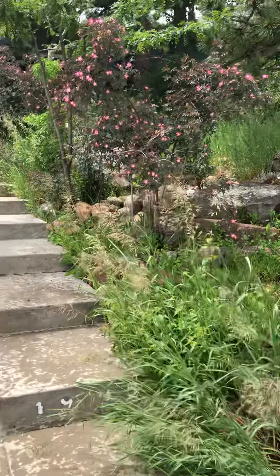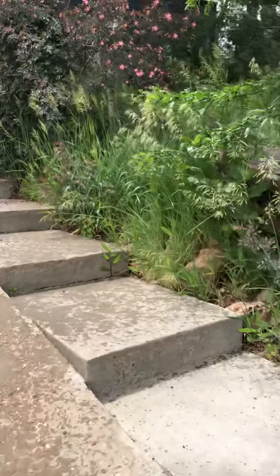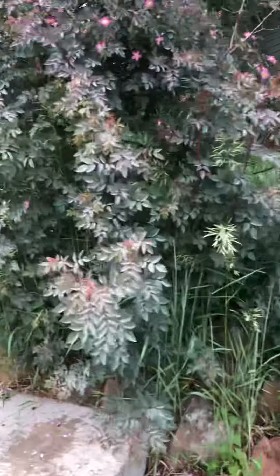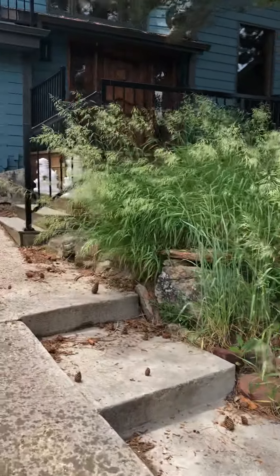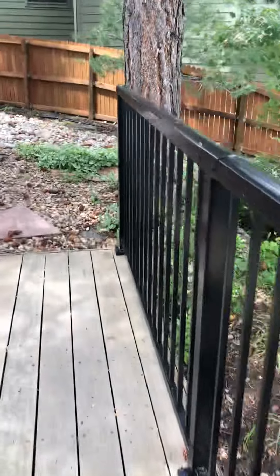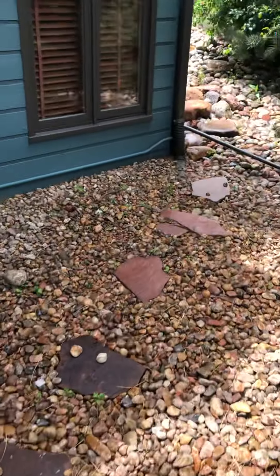There's a fence there and that's the property line, so it's pretty self-explanatory. Just be cautious around the trees and the shrubs, but it's mainly just grasses. Go around the right side of the house — wouldn't worry about anything over there.